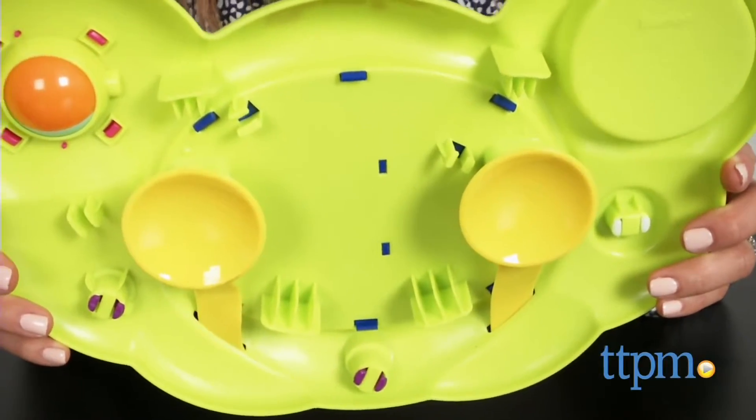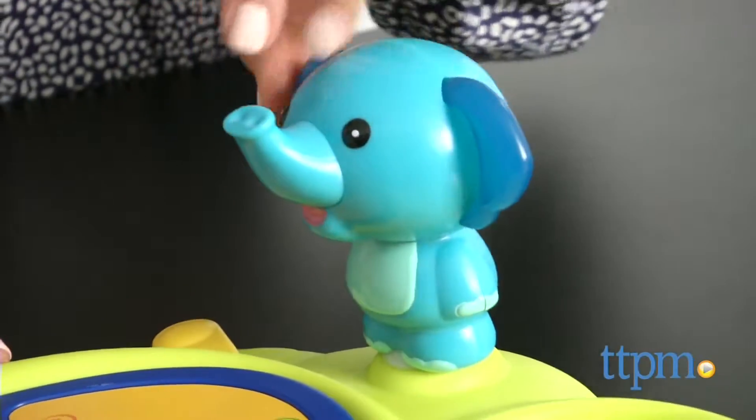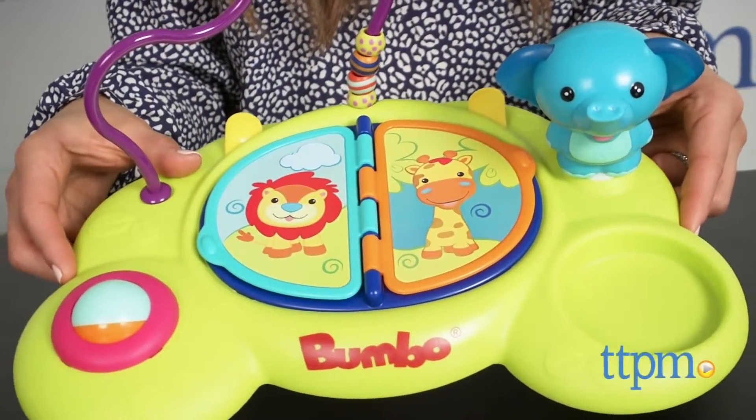Overall, I think this is a fun product made with great quality, and it can be really helpful as it can keep baby occupied at home or at a restaurant. The Bumbo Playtop Safari is for babies ages three months and up. For more information, current pricing, and to see more baby product reviews, visit us at TTPM and subscribe to our YouTube channel.